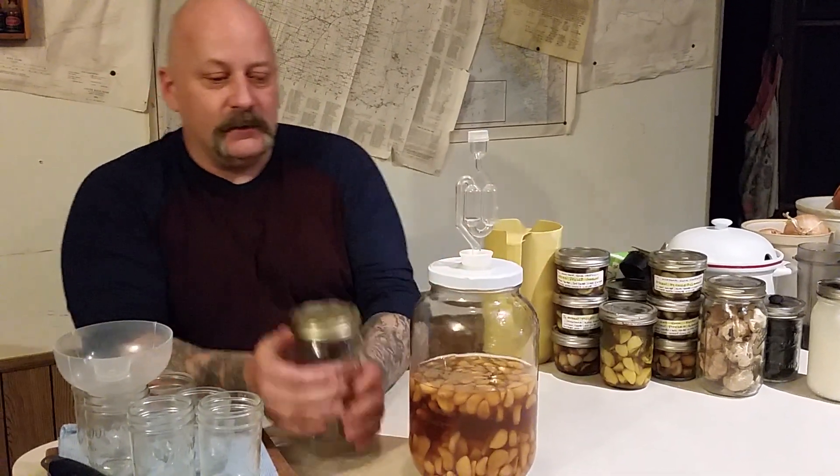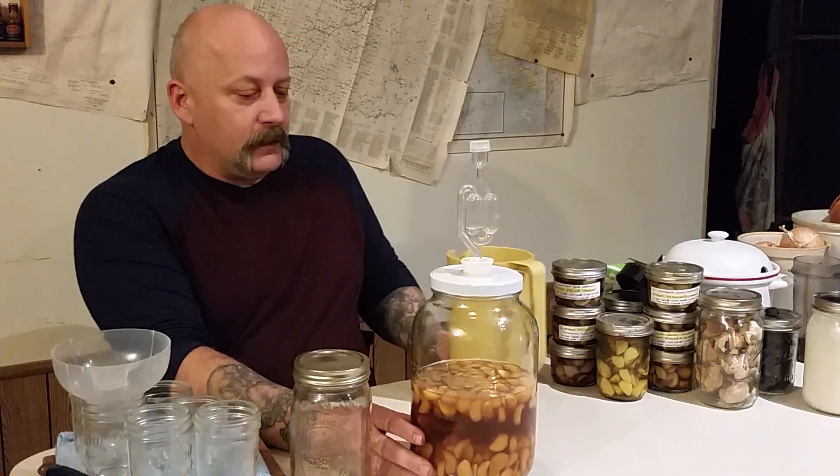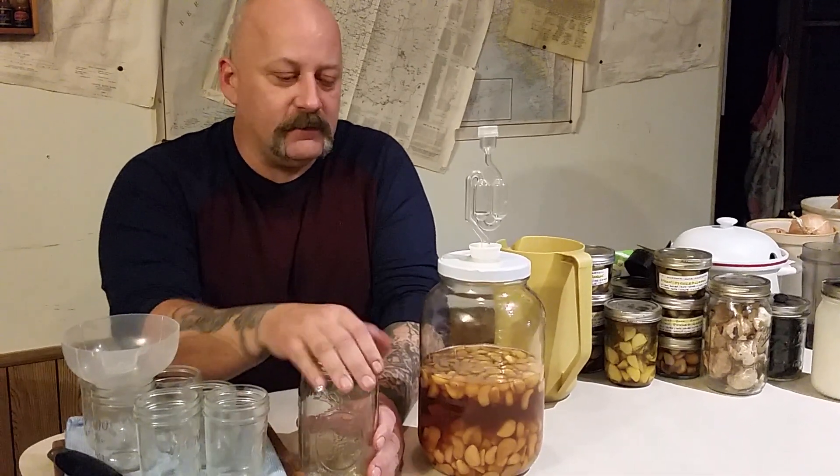You want to start out with about a quart of raw honey. Make sure it's good raw honey — the stuff in the store will say specifically if it's raw or not. Basically that still has all the bacteria in it; the processed stuff has had its nutrients sterilized and killed.